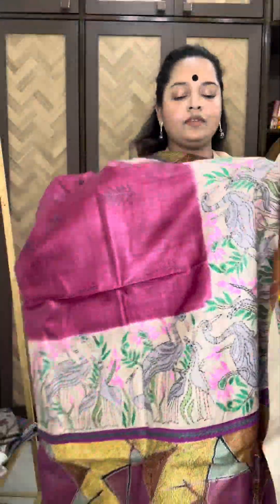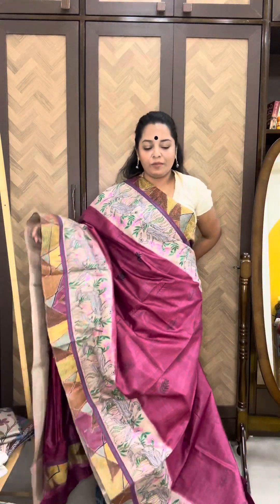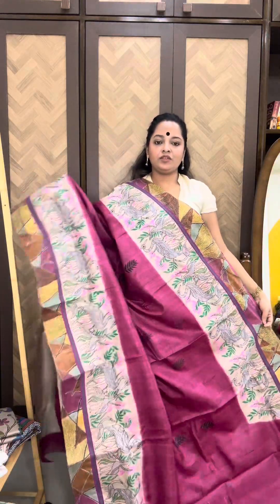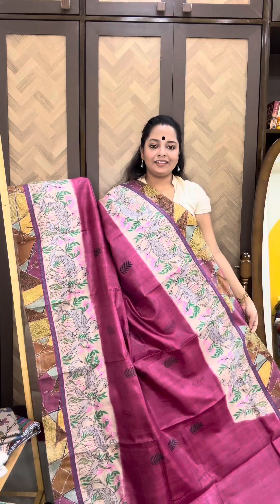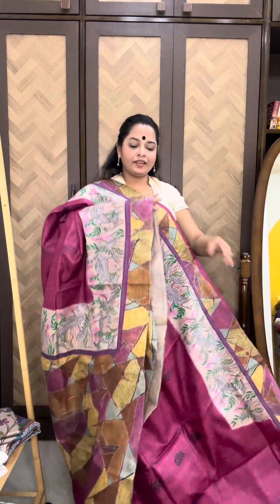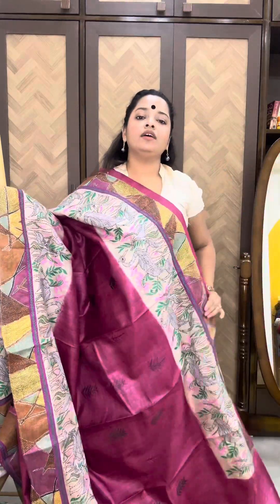And this is the grand pallu — such a stunning saree, absolutely unique. These sarees will just make a statement when you wear them. Please comment below if you're liking the collection. This is the whole look. The blouse piece — very different fusion Kantha.